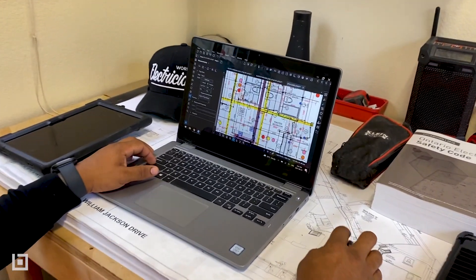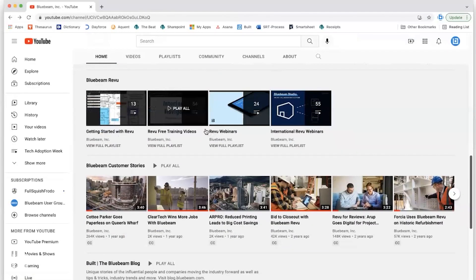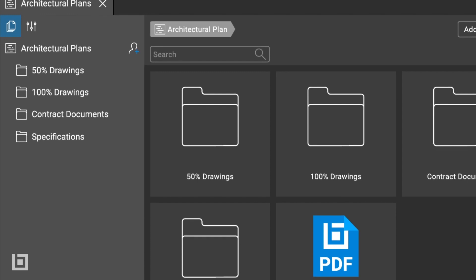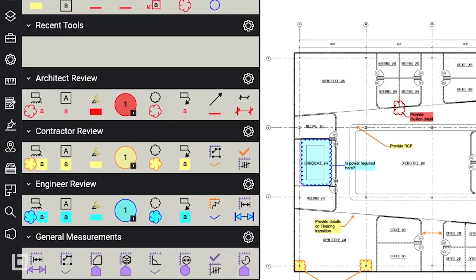I've been using Bluebeam Revu for about six months now, and it took me about two weeks to really understand the main functions within the software. Luckily, YouTube and Bluebeam have great videos that can educate and teach how to open up PDFs, how to calibrate, find measurements, how to create custom icons — all within maybe four or five tutorial videos.